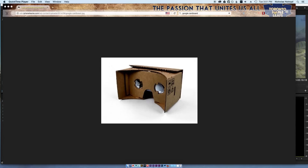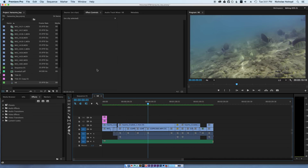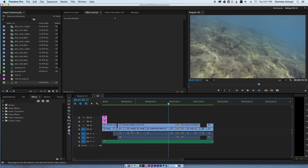I'm going to teach you how to make videos that are shot in 2D for the Google Cardboard. I assume you know what it is if you're watching this. I'm using Premiere CC 2014. This is just some snorkeling footage I shot in Hawaii.